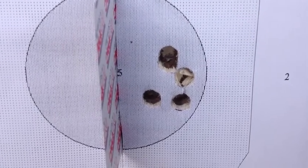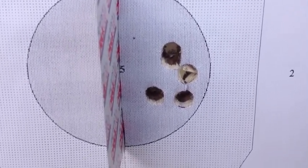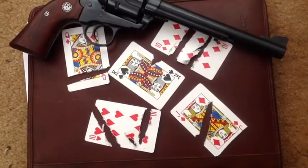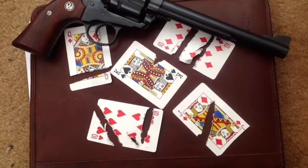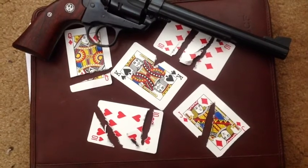The 8.4 grains of Unique in the 41 Magnum with that semi-wide cutter bullet is not bad accuracy. That 8.4 grains of Unique and 207 grain semi-wide cutter bullet in the Blackhawk Bisley is a very accurate combination — we were splitting playing cards with it today.